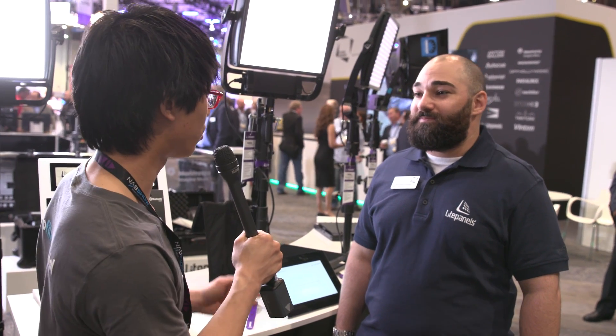Hey guys, this is Andy with No Film School. We're here with Alan, who is head of brand marketing for Light Panels, who we all know as having first produced LEDs for the market. Can you tell us what's new about this?